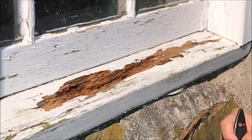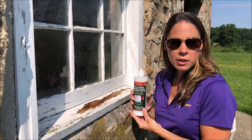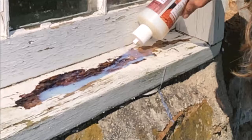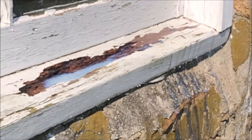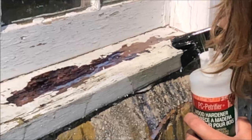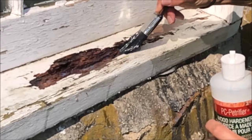So the next step is that we're going to actually use the PC Petrifier and we're going to really saturate this rotted wood. I have a 16 ounce bottle here that I'm going to use on this windowsill, and as you can see it's a very liquidy, milk-looking product. This is going to soak right into the wood. I'm also going to use a brush to make sure it gets right into all the wood. You can brush it around and that is all soaked in.